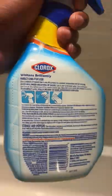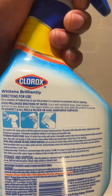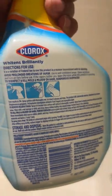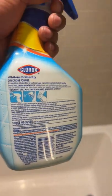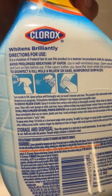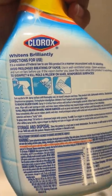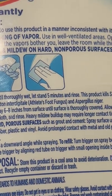For the directions for use — it's important to read all the warnings and instructions and follow the manufacturer's directions so you don't harm yourself and can use the product properly. For the brief instructions: to disinfect and kill mold and mildew on non-porous surfaces, turn the nozzle on, spray surface until thoroughly wet, let stand for five minutes, and rinse. This product kills salmonella, staphylococcus, and a whole bunch of other nasty stuff.